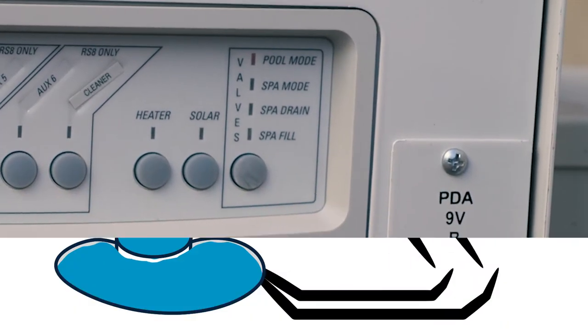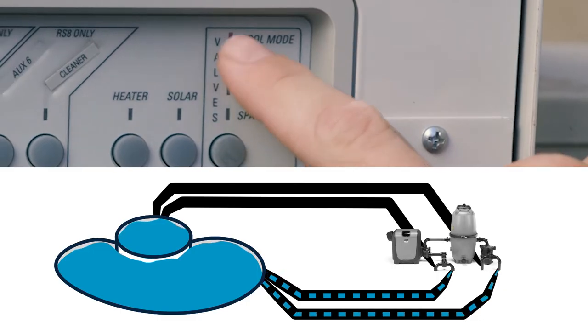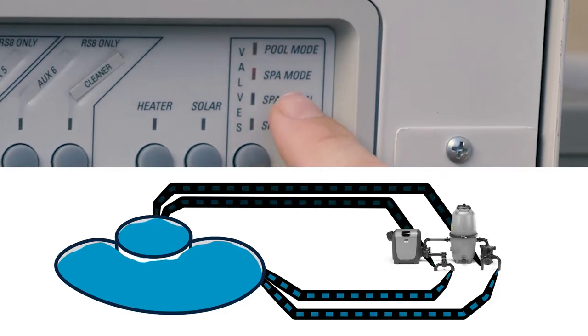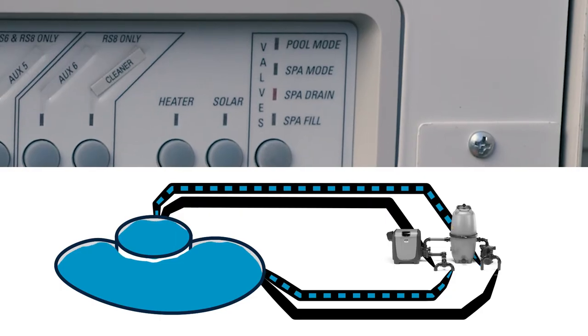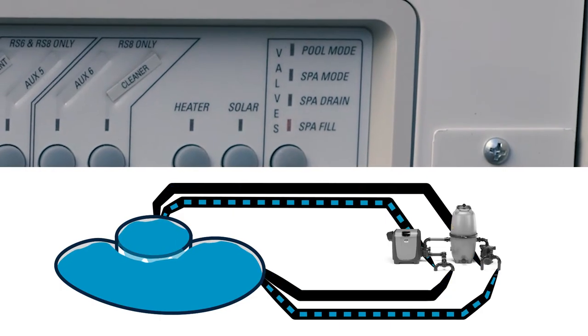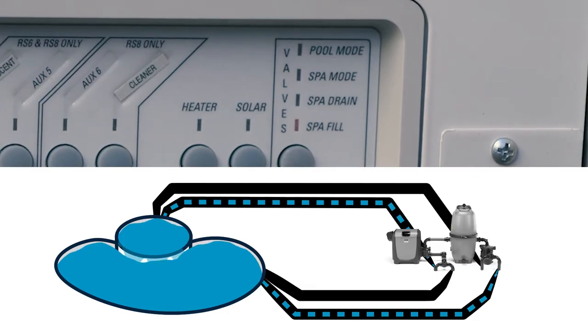You also have the ability to put the pool in pool mode, which is to pull water from the pool and return it to the pool. You have spa mode, which will pull water from the spa and return to the spa. Spa drain, which will pull water from the spa and return it to the pool. And spa fill mode, which will pull water from the pool and return it to the spa, which creates that spillover effect.